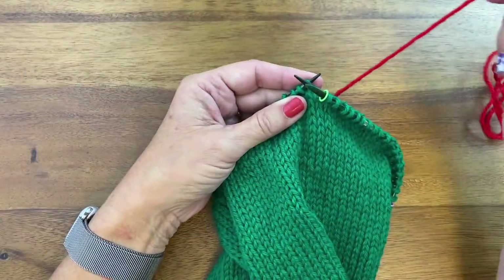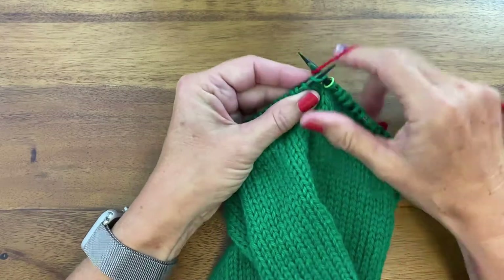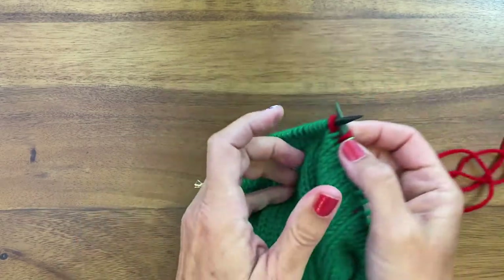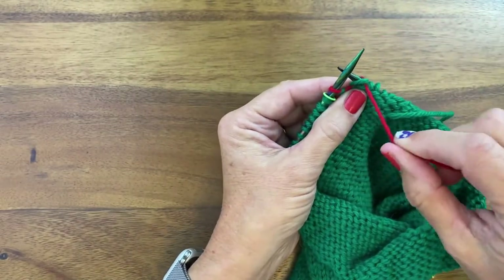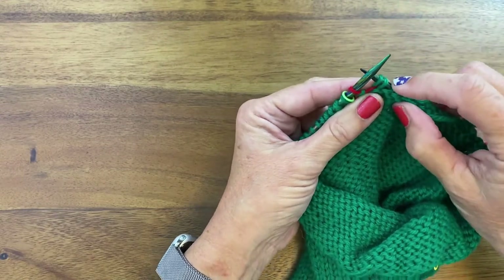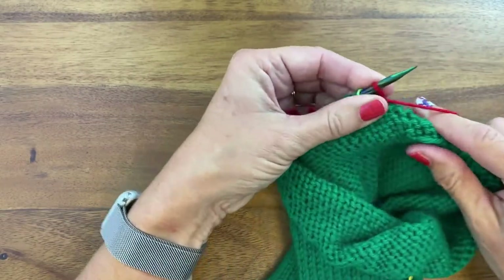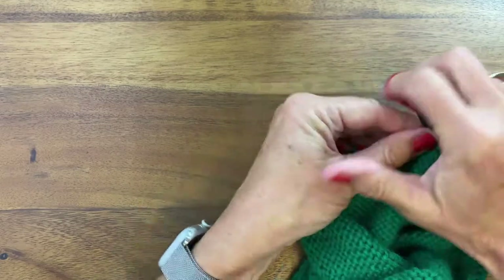We begin using our contrasting color red. We're going to begin at the beginning of the round and knit two stitches. We'll slip the last stitch from the right needle to the left and turn our work. We'll lift that stitch by the yarn tail up and over the right needle, and that forms a double stitch. Then we're going to purl back to the beginning of the round, only one stitch, and purl two stitches after the beginning of the round to work our second German short row.